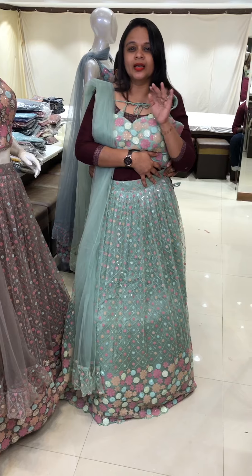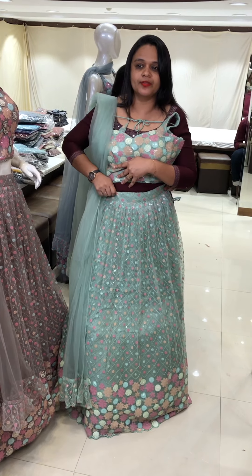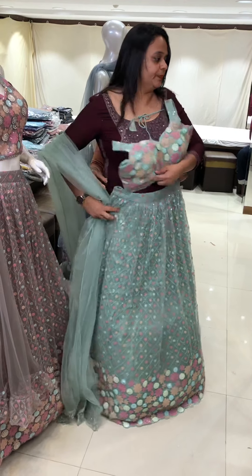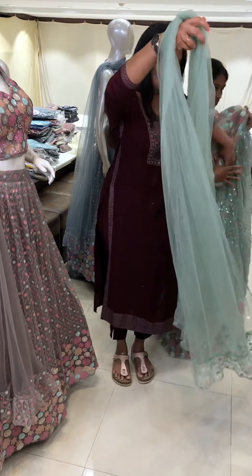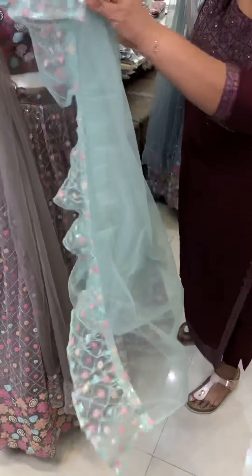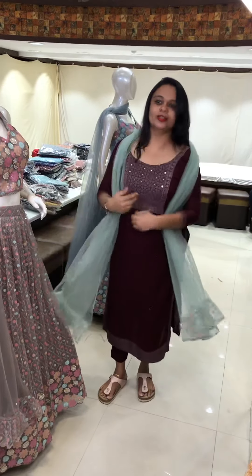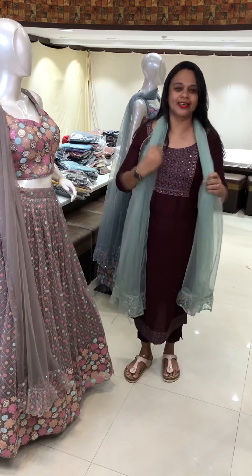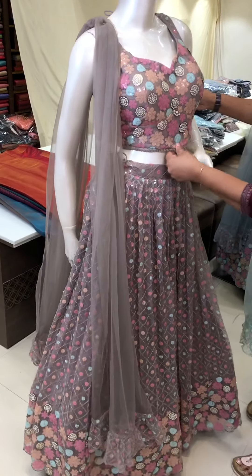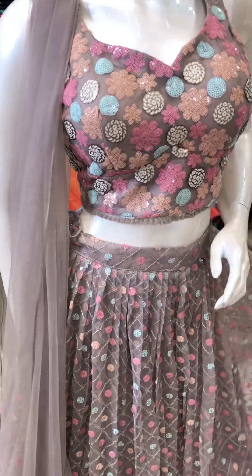Available in Medium and Large sizes. The first color option is Pista Green tone. This is also a great concept. The second color is a tan brown color with sequencer work.